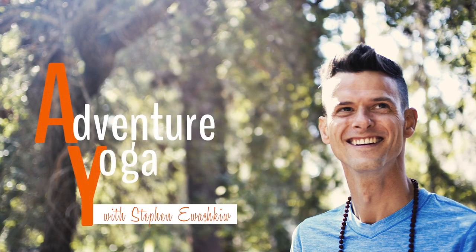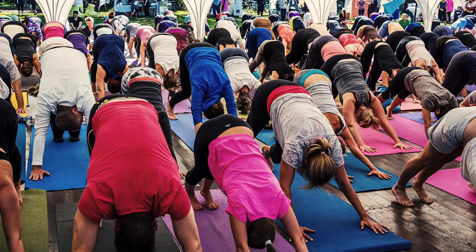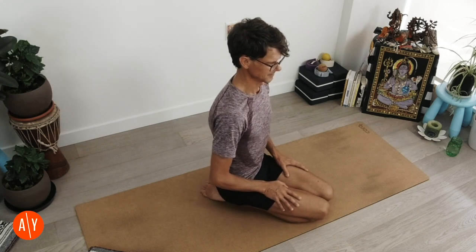Unroll your mat, grab what you need, and we'll start on our heels in Vajrasana — sitting on our heels. Start here in Vajrasana. Start by sitting on your heels and sit up tall. That's our first step for getting into our Supta Virasana. Push down through your toes and sit up tall.